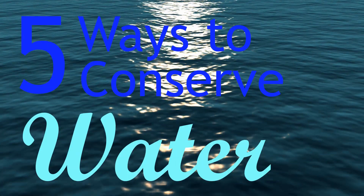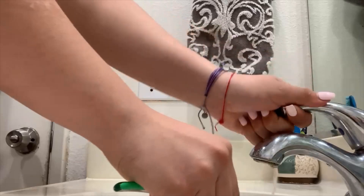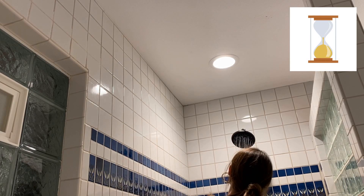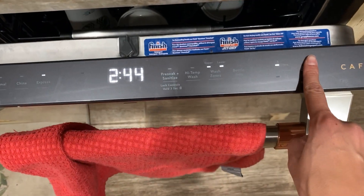Here are five ways to conserve water. One: turn off the water when brushing your teeth. Two: take shorter showers. Three: only run the dishwasher and washing machine when they are full. Four: use a drip irrigation system.